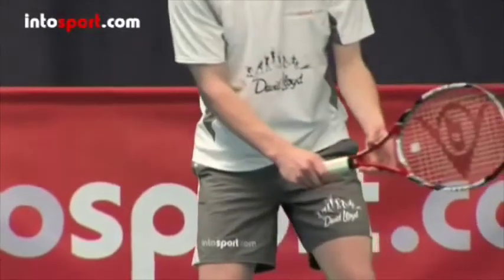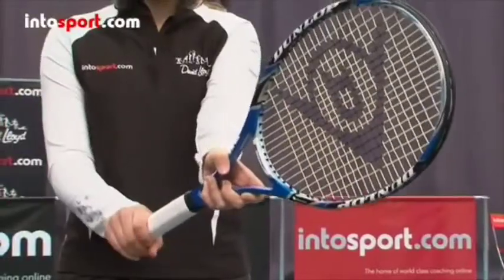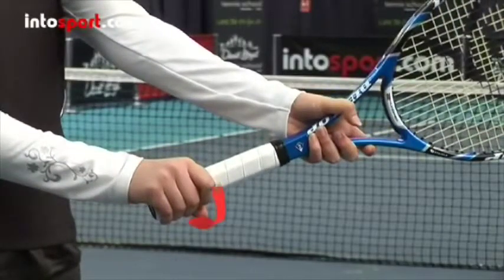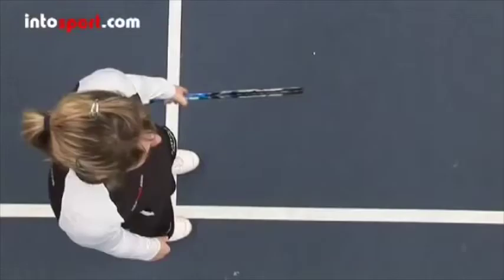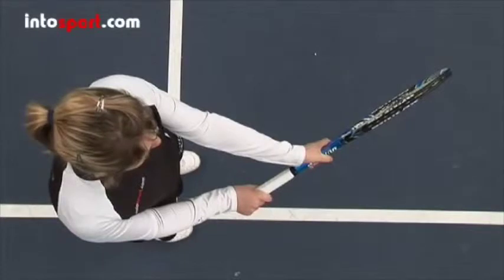As always, let's start with the grip. For right-handers, a good grip for a single-handed backhand moves the hand anti-clockwise around the handle from the position of the continental serve grip. Holding the racket with the edge of the frame pointing at the ground, the V created between your thumb and index finger is further to the left of the center of the handle than for the serve grip.